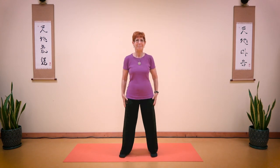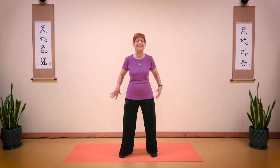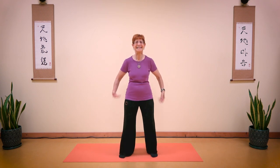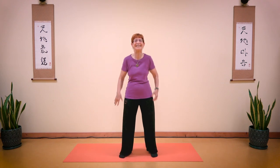Feet shoulder width apart, bounce your shoulders, shake your wrists, your fingertips. Take a deep breath in and breathe out. Feel your body. Bring your shoulders up to your ears and bounce.